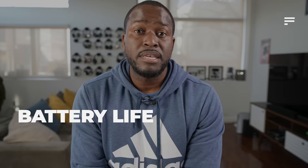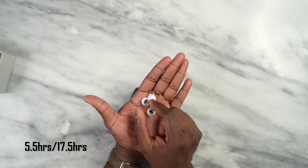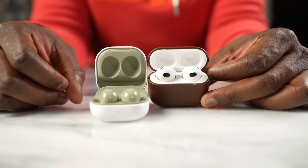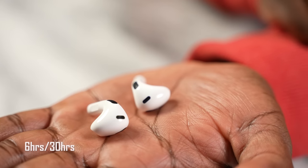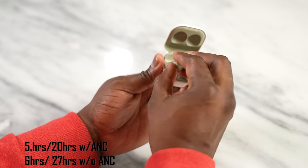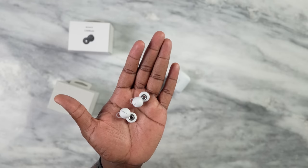What about battery life? The Link Buds offer 5.5 hours of listening from the buds themselves, and up to 17.5 hours with the case — putting them last in this comparison. The AirPods 3 offer 6 hours listening with 30 hours total from the case. The Galaxy Buds 2 vary between 5 hours and 20 total with ANC on, or 6 hours and 27 total with ANC off, putting Galaxy Buds 2 in second.